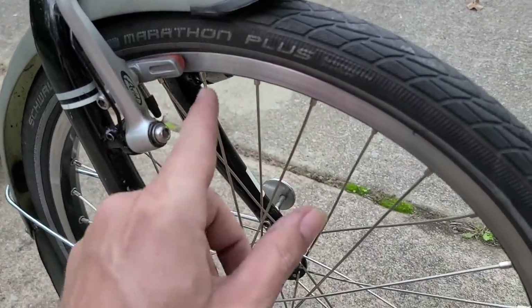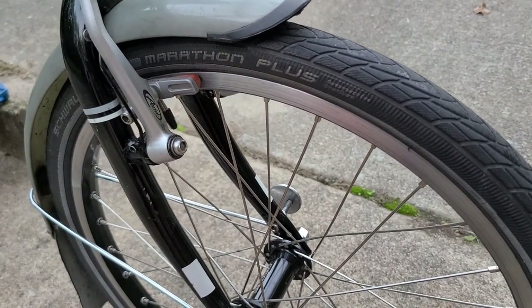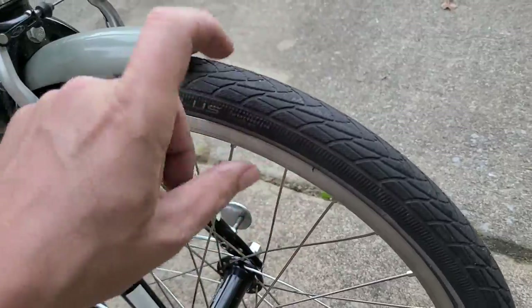The tires right now are Schwalbe Marathon Plus. I did have the Duranos on here for a while, but for the winter I kind of like using these tires.